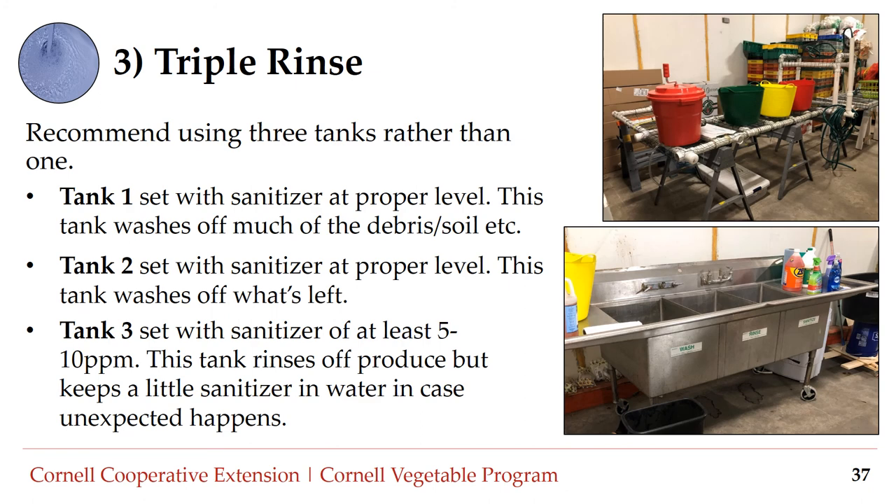Number three: triple rinse. This method involves using three tanks. Tank one is set with a sanitizer at a proper level and washes off much of the debris and soil. Tank two is set with a sanitizer at an appropriate level and washes off what's left. Tank three is set with a sanitizer of at least five to ten parts per million — this tank rinses produce but keeps a little sanitizer in the water as an added precaution in case some contamination makes it through tanks one and two.